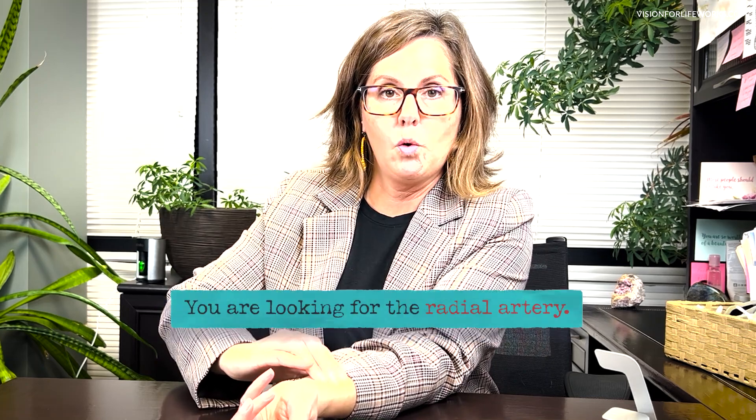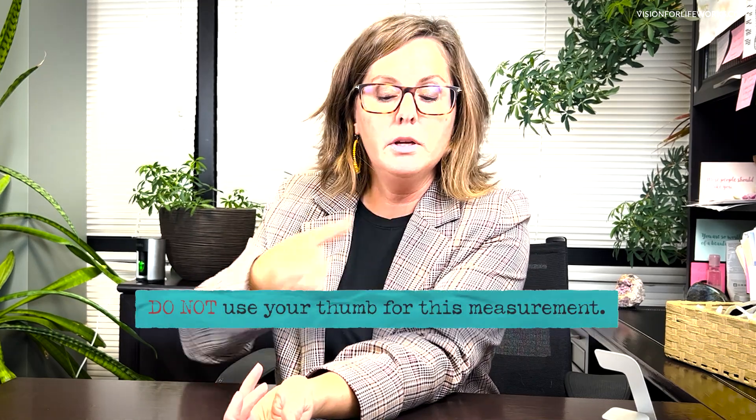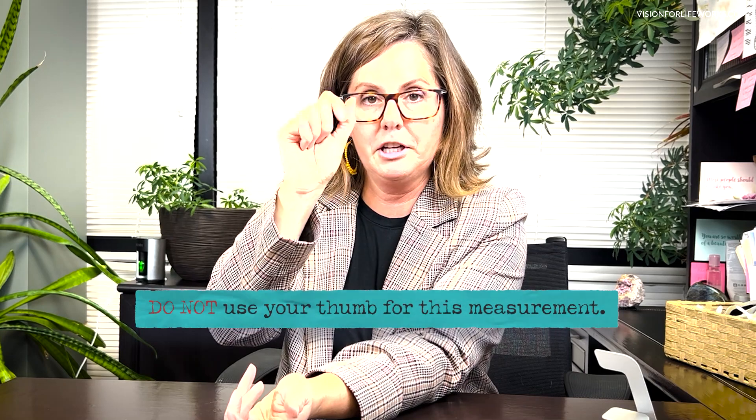There's another place you can test your pulse and that's on your wrist, although I think it's a little more tricky. You're going to take three fingers and place them over an artery right in your wrist in order to feel that pulsation, and you would do the same counting method. Make sure you never use your thumb in either location, because you'll actually feel your own pulse in your thumb. Use two fingers for the neck and three fingers for the wrist. If you haven't done this frequently, I still think the easiest way is to find it on your neck over your carotid artery.